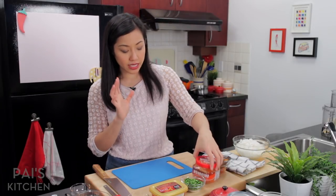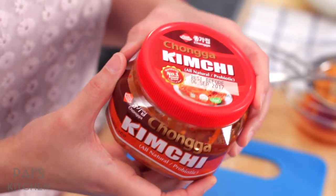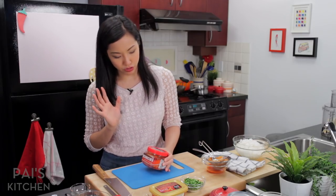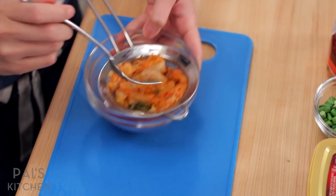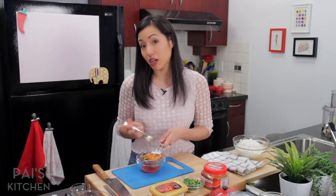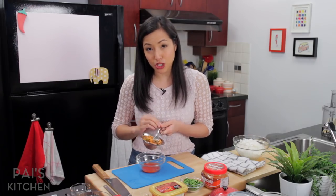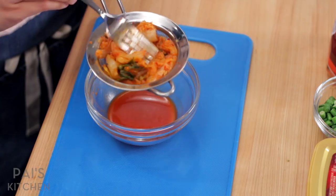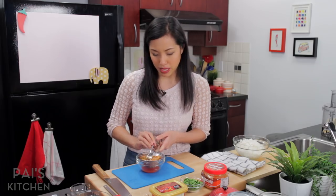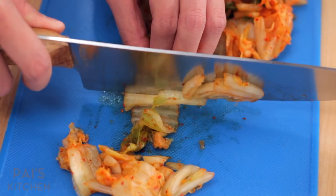Let's talk kimchi first. This is the brand that I buy from the store. If you've got a favorite brand you want to recommend, definitely put it in the comments. What I've done is taken the kimchi, which is fermented — mostly Napa cabbage, and this one also has some daikon radish. I've drained out the juice because I want to put the juice in with the sauce. So I push it and get out every last bit. And now I'm going to chop up my kimchi into little fried rice friendly pieces.